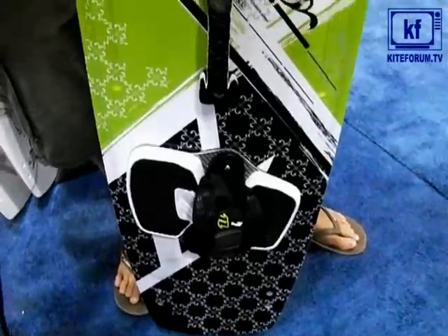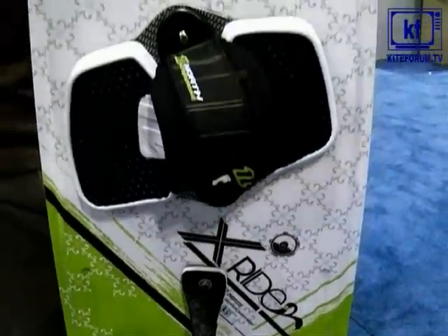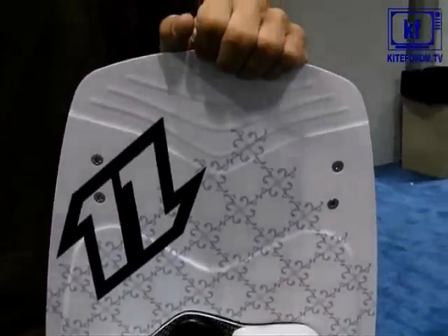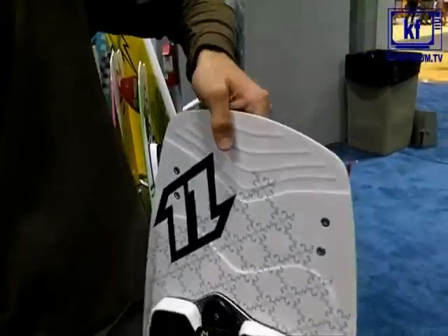Basically, the X-Ride is a crossover board. It's a really great board for people who want to ride a twin tip but also get into the surf, carve turns in the surf, or just ride waves on a twin tip.